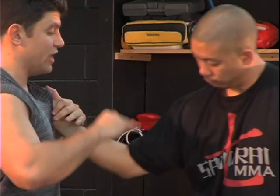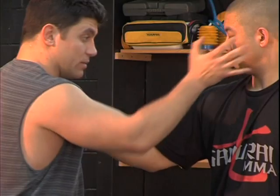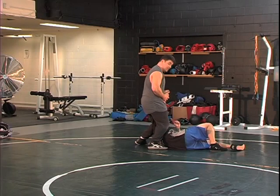I can even come into headbutts and stuff of that nature, but I'm going to drop my weight and take him down. I'm going to roll it in, step back, strike and roll him down, rotate him around, bring him to a very vulnerable position. I've got a standing arm, kneeling armbar right there.